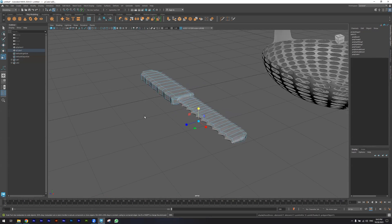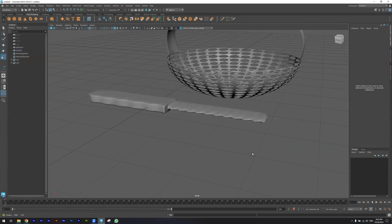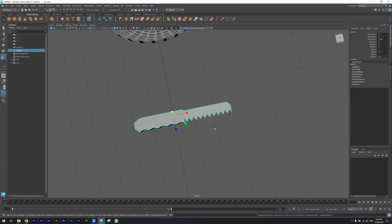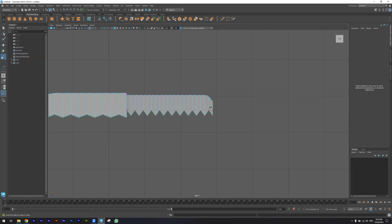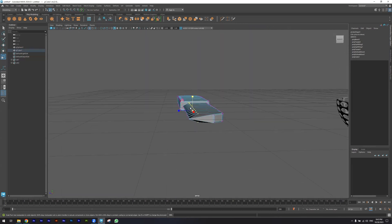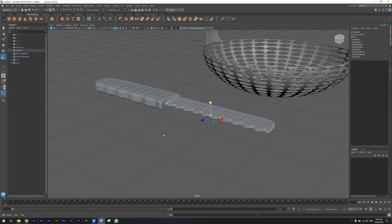I hit 3 to smooth. Now I have the knife but it still needs some fixing. I'm going to the top, selecting vertices again, coming back and using the scale to make them closer together.